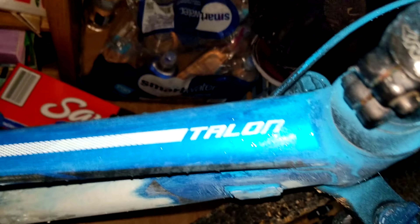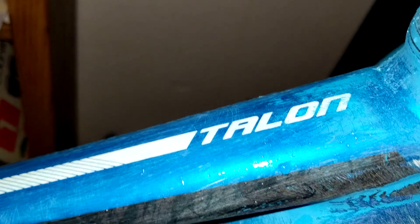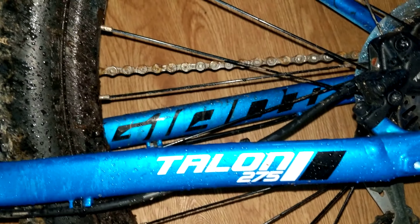I can probably show you the name — yeah, it's right here. This is the brand name of the bike. It's T-R-L-O-N. I was trying to focus on it. Now I've got it flipped upside down so you can see the other side — there it is again.